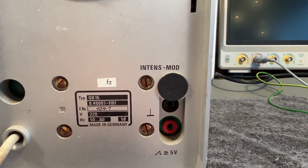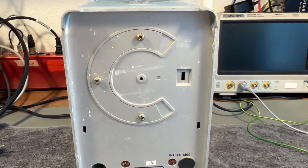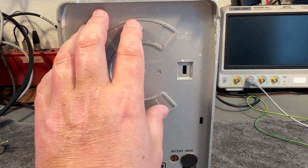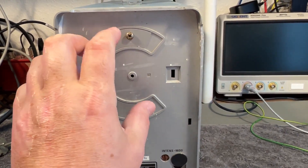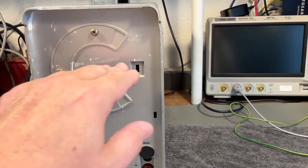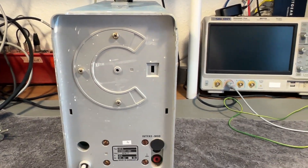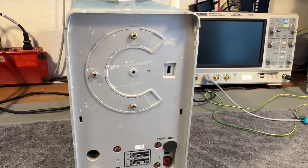That will be the intensity modulation. And another really funny thing — I bet if we loosen those three screws, we can rotate this part a little bit, and this way rotate the entire CRT. This way we can get the trace exactly horizontal. It can also be done electronically, but in this one it's a mechanical solution.